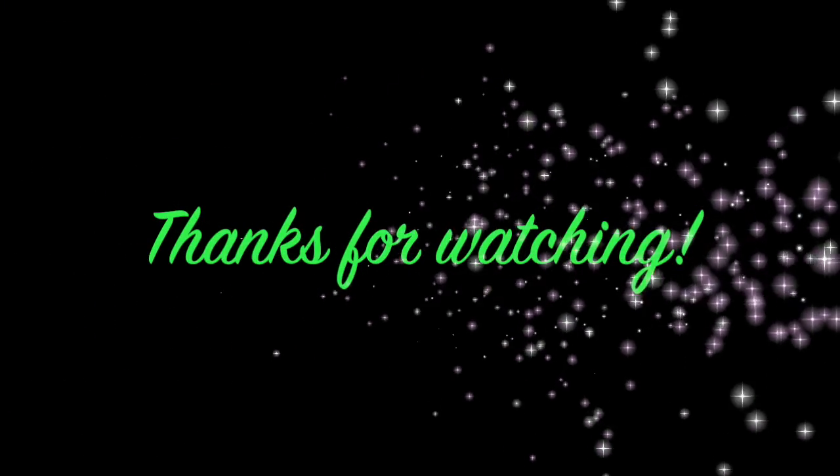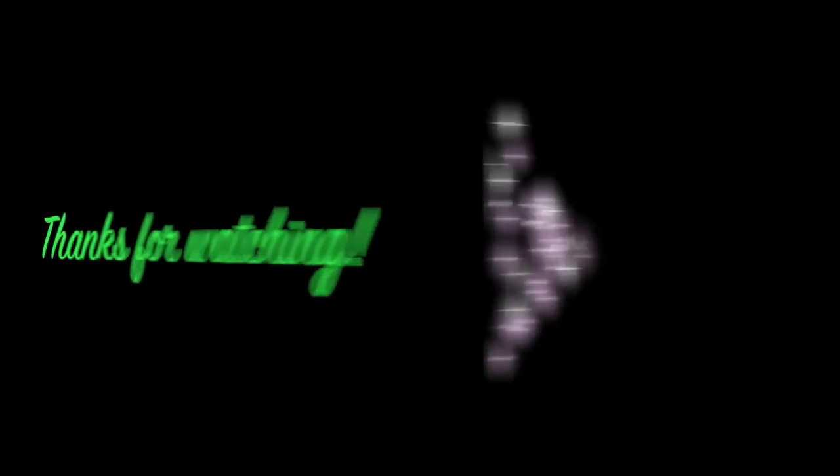If you like this video, please give me a thumbs up, leave a nice comment, and subscribe to my channel. Thanks for watching and you all have a very blessed day. Bye!